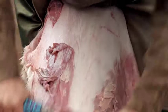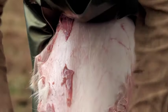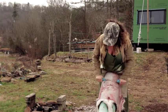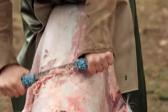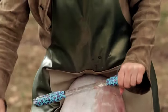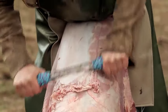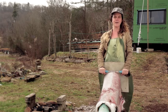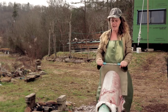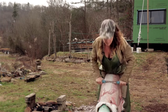The angle I'm holding my fleshing tool — also known as my scraper — at changes depending on what I'm scraping. As I'm taking off this flesh, I'm using a slightly steeper angle than I would use if I were taking off the grain, which we'll be doing later. That's something you're really going to need to get a feel for — what's it like when you use a more flat angle versus a steeper angle?